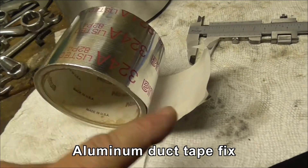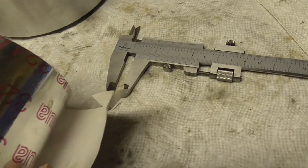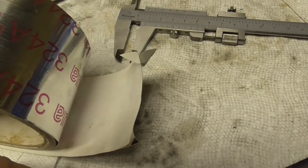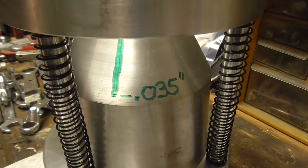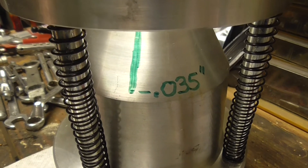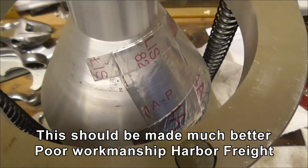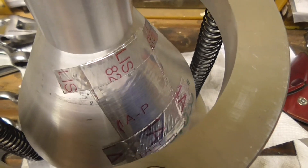This is the aluminum duct tape I'm going to try and fix this thing with. I'm measuring it with my old caliper — it's 6,000 inches including the backing, 2,000 for the backing, so 4,000 per piece. I've got to get to 35,000, so that's nine pieces of tape, which would give me 36,000. That's how badly off this is. I had to remeasure the stack — it was at 50,000 with nine pieces, so a couple of pieces off. The tape is on.